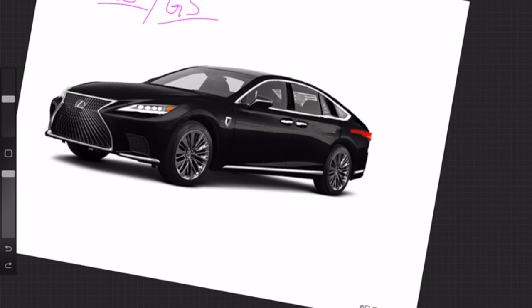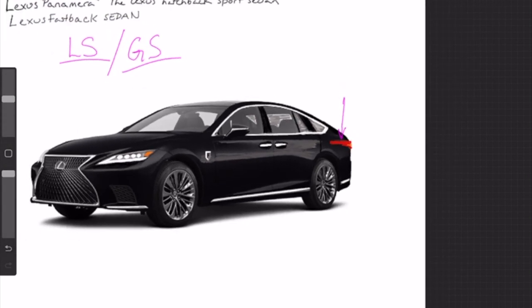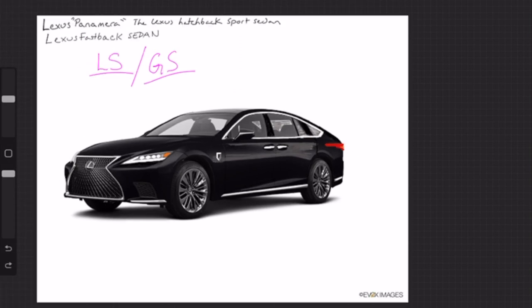We also have tail lights — these are different from the stock LS. I elongated the tail light so it would intrude onto the side of the vehicle. It doesn't abruptly stop when the back of the vehicle stops — it comes into the body panels on the side. I didn't do too much to the side other than the coach doors.